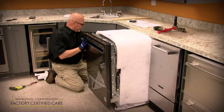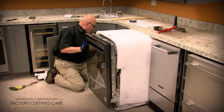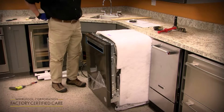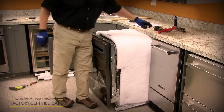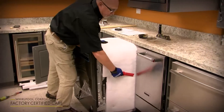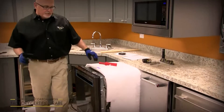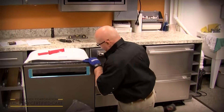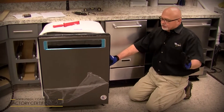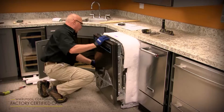Once you've got the utilities routed through the one and a half inch hole, start to slide the unit into the cutout. As you're sliding it in, keep the slack out of the water supply, drain hose, and power cord so they don't pinch up behind. In a tight-fitting cabinet, you can use a wedge tool to keep the blanket from bunching up as you push it in. We've also got a new feature: two anchor points on each side of the blanket to anchor it to the tub so it doesn't bunch up.